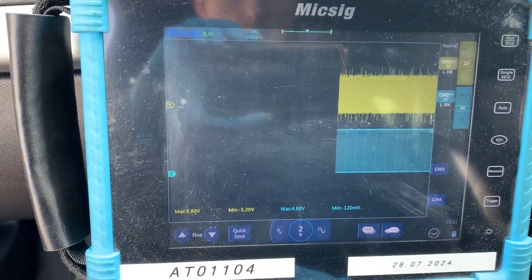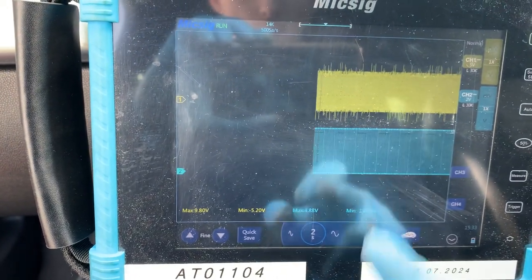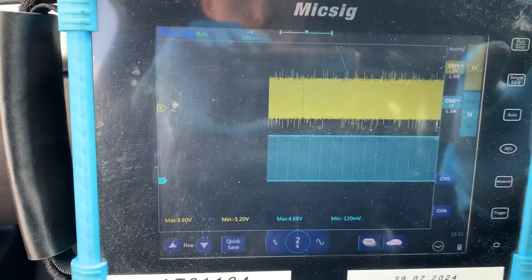I'm doing a calming crank waveform on this Astra. The top one's an inductive sensor, the bottom one's a hall effect, so the top one's the crankshaft.